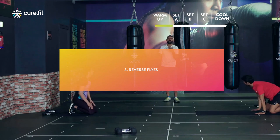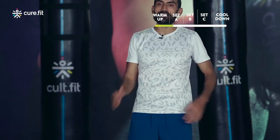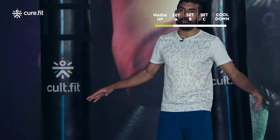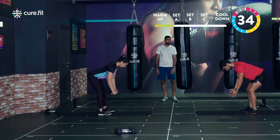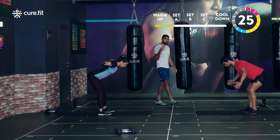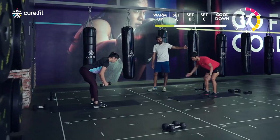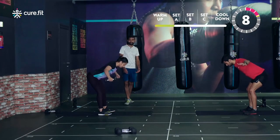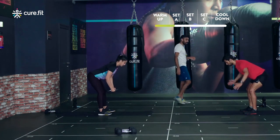20-second breather then move to the reverse flies. Focus: squeezing the shoulder blades in the back. Elbows soft — pause on top for one second before dropping back down. Scaled down athletes, strongly recommend no weight on the first round; scaled up, choose a lighter weight. Starting in three, two, one — keep elbows soft, pause on top, then drop down nice and slow. For the scaled down without weights, you'll still feel it; to make it more challenging, hold the end position for three seconds instead of one.